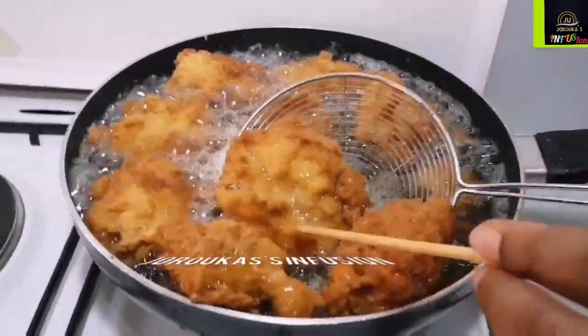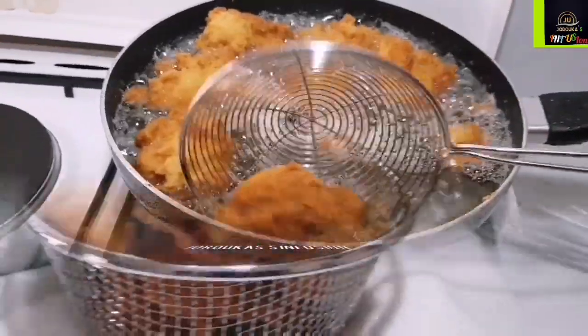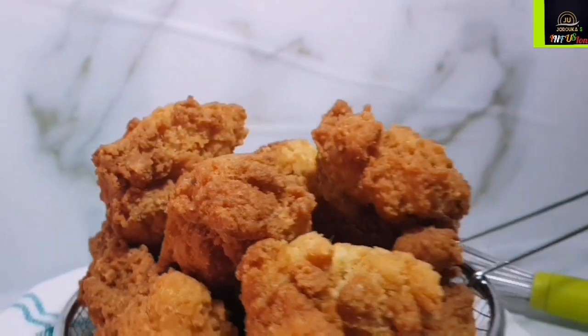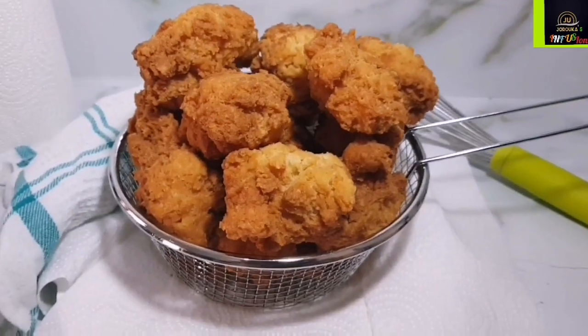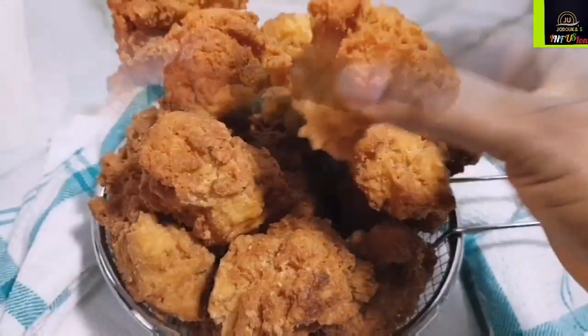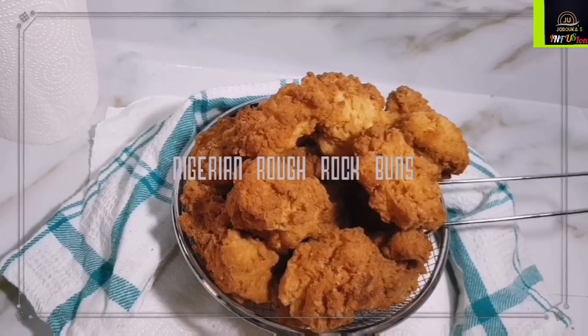I must warn you — when you make this recipe I'm about to share with you, you're literally going to finish it in one sitting and you will want to eat this every single day. This is a childhood favorite of mine and I am sharing the recipe with you: the Nigerian Rough Rock Crunchy Buns.